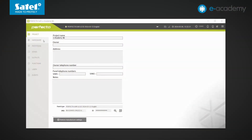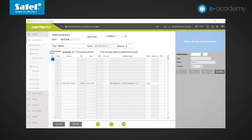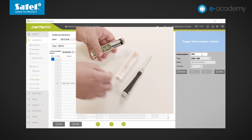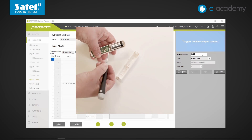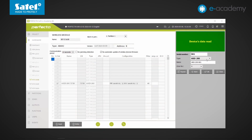I go over to PerfectaSoft and select the Hardware tab and the Wireless module. Now we'll add the AXD200 to the system. I click the plus button and enter the serial number of the device. We add our detector in the first available position, specifying zone number 9. I put the battery into the detector and trigger the device tamper contact according to the instructions. The device data has been loaded and the detector will resume the mode in which it was operating.